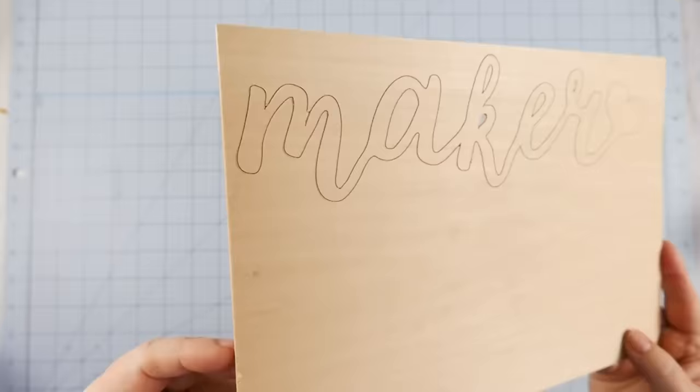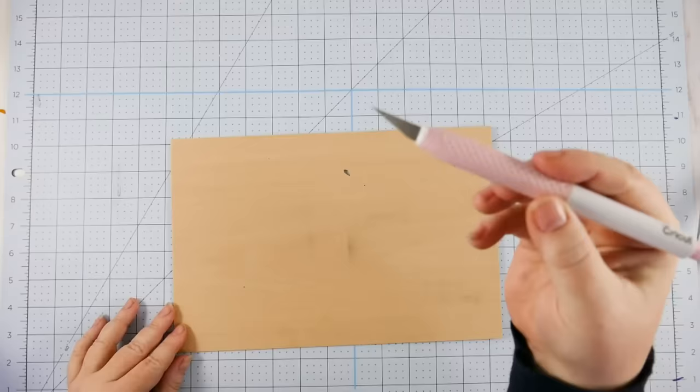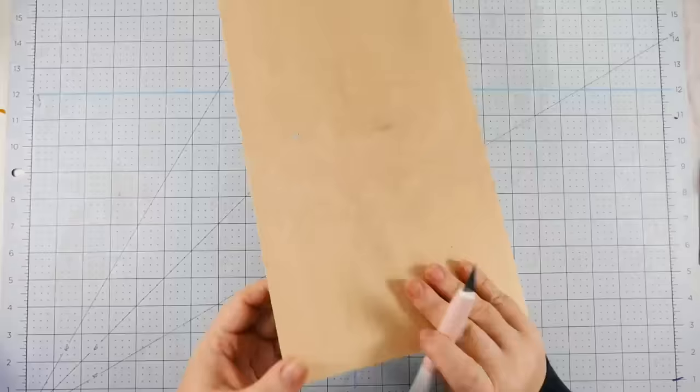Unfortunately I was wrong — it had not cut all the way through. Thankfully it had cut most of the way through. In this case, we take our craft knife — I have the Cricut True Control knife — and working on the front and the back, we just trim up those little bits still hanging about. And here it is. That looks pretty awesome. The basswood is really nice — it's plenty stiff enough, it feels like wood.